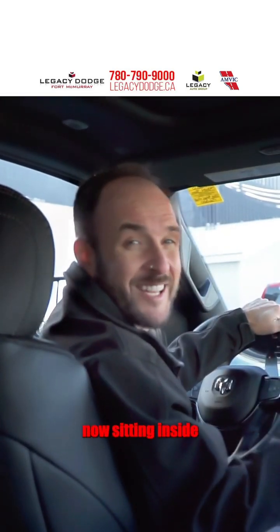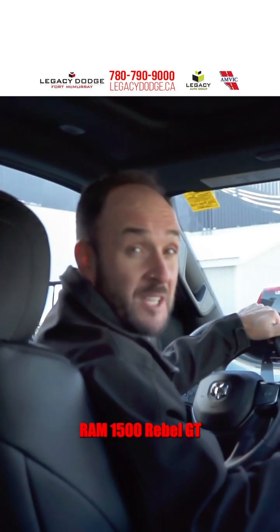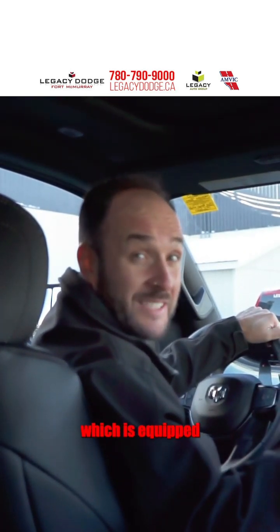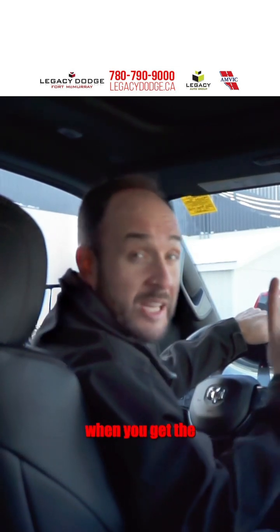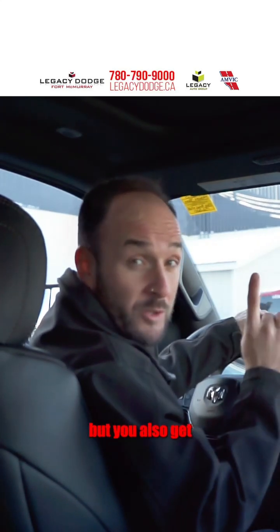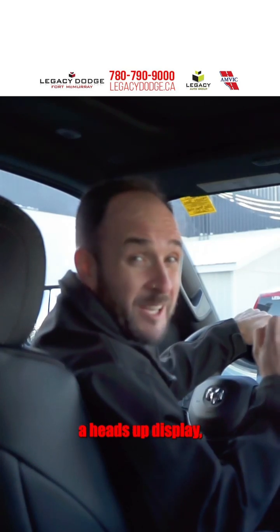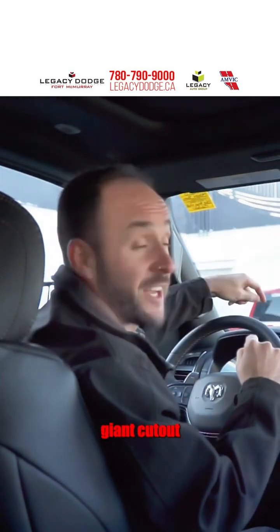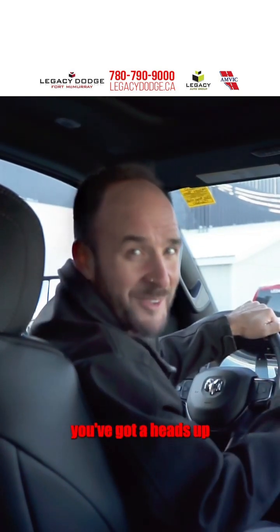Alright, so here we are now, sitting inside a beautiful 2024 Ram 1500 Rebel GT Night Edition, which is equipped with the technology package. In a Ram 1500, when you get the technology package, not only do you get heads-up display, but you also get a digital rear-view mirror. Now, if you're wondering if your vehicle has heads-up display, the easiest place to look is right on the dash — if you see a big, giant cutout that paces the digital display, well, you've got heads-up display.